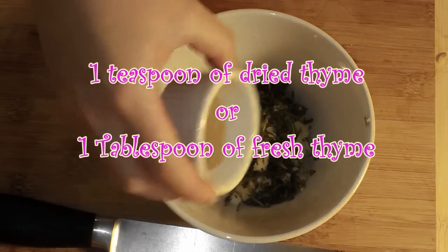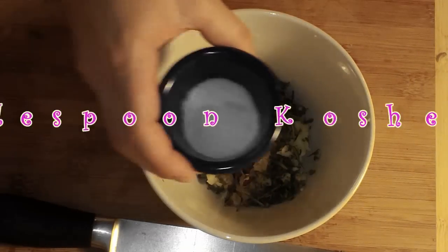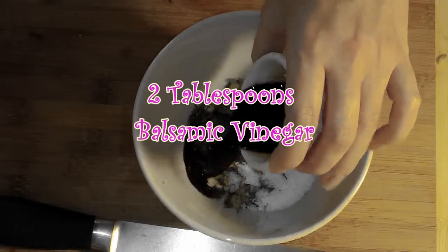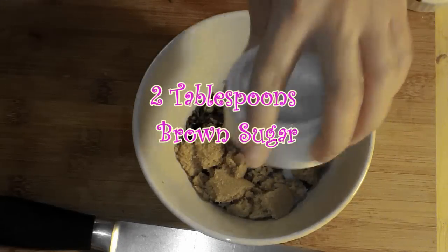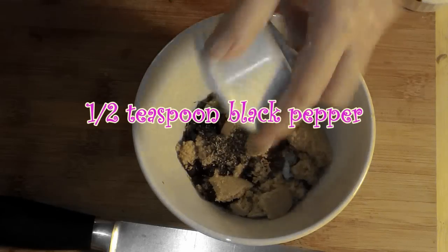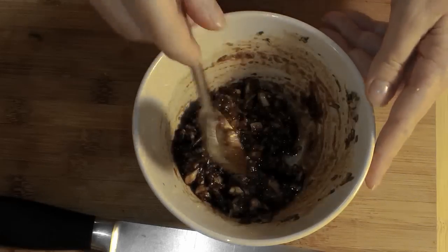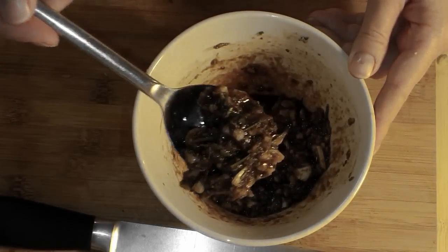Put your garlic and rosemary together in a bowl, and then add 1 tablespoon of fresh thyme or 1 teaspoon of dried thyme, along with 1/4 teaspoon of chili flakes or red pepper flakes, 1 tablespoon of kosher salt, 2 tablespoons of balsamic vinegar, 2 tablespoons of brown sugar — either light or dark is fine, whichever you have in the cabinet — and then a half teaspoon of freshly ground black pepper. Once you have all of that in the bowl, go ahead and stir it up until nicely combined and all of the ingredients are wet.